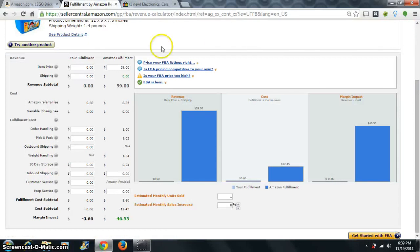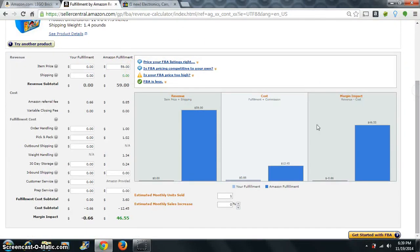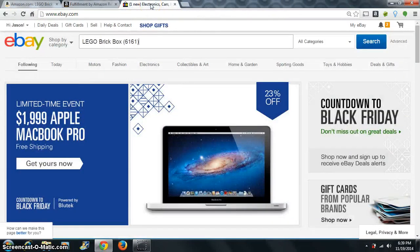We're gonna go find it by Amazon. I put that in here at $59, and you'll see that if I would sell at $59, after Amazon's fees I'm looking at about $46 to $47.